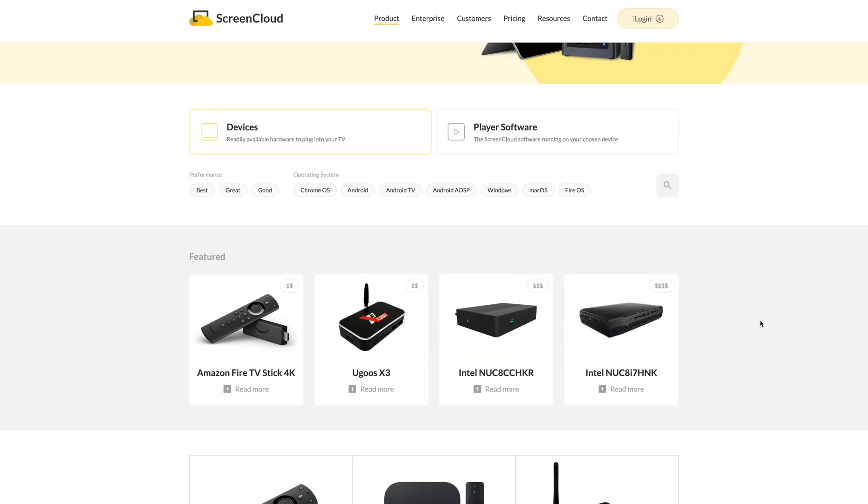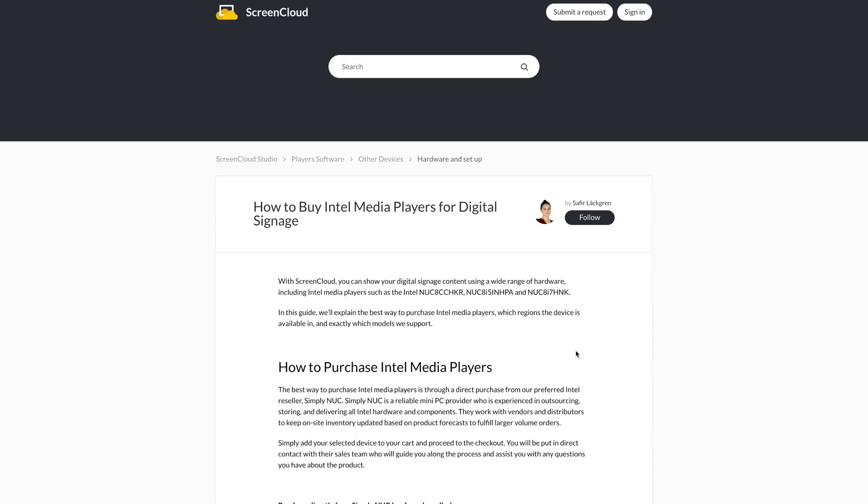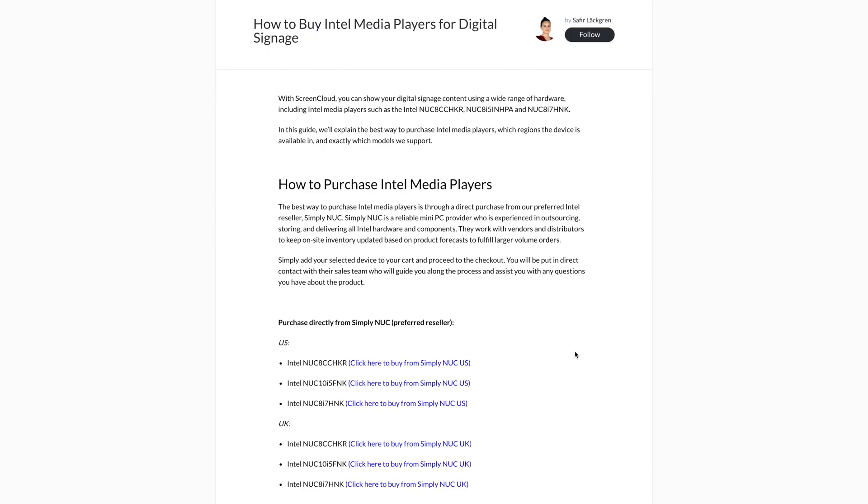I hope this video gives you some clarification as to what you need to build your digital signage system. If you're interested in any of the hardware mentioned in this video, visit our hardware page at screencloud.com/hardware, where we also provide more detailed information, setup guides, and how to purchase these devices. Please also be sure to check out our other videos in the series for more tips and tricks on how to pick the best hardware for your digital signage system. Thank you very much, and see you again.